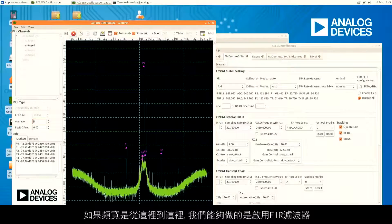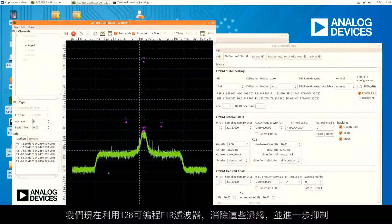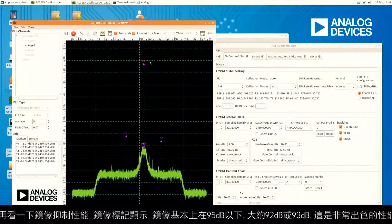So if our bandwidth is from here to here, we can then enable a FIR filter. Now we actually get rid of those edges and push them down even more with our 128-tap programmable FIR filter. Our noise floor is almost 110 dB — with only a 12-bit system, which is incredibly good performance. And if we look for images, the image marker shows our image is basically down underneath 92–95 dB, which is very good performance.